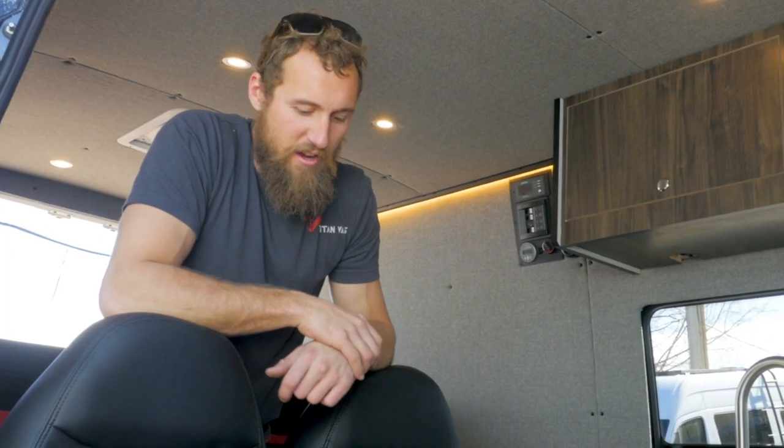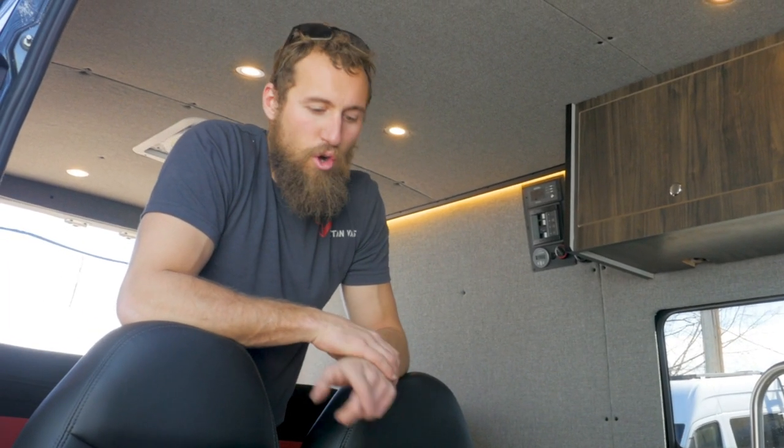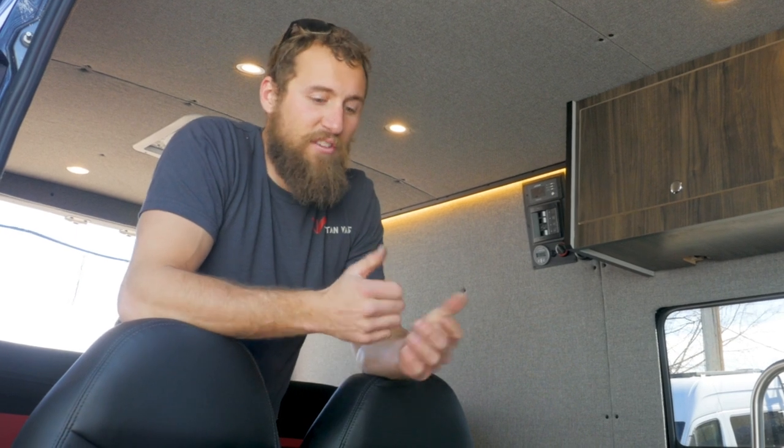Hey guys, welcome to Titan Vans. Here to demo our removable two-person bench seat in our classic design. The idea behind the classic is that everything is removable in less than one minute without any tools, and the same goes for our bench seat.